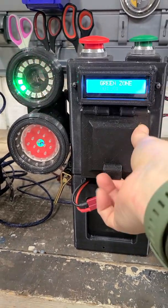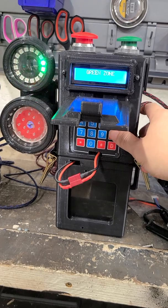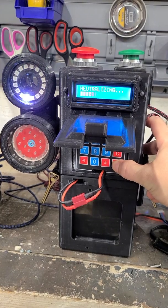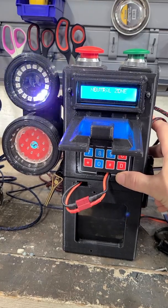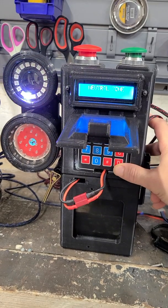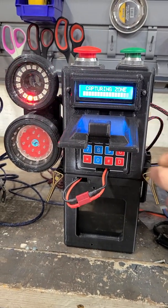You can also capture using the keypad if the station is mounted and you don't want to use the large buttons. The C button is the green button and the D button is the red button — same as pushing the red plunger button. To capture the flag you've got to neutralize it first, then it'll flash red because I held the button longer than two seconds, which starts the auto-capture for red team. Only two seconds and it captures.